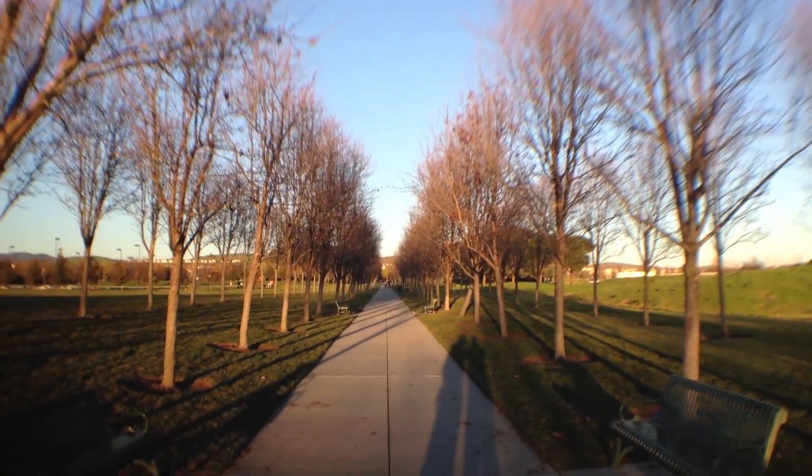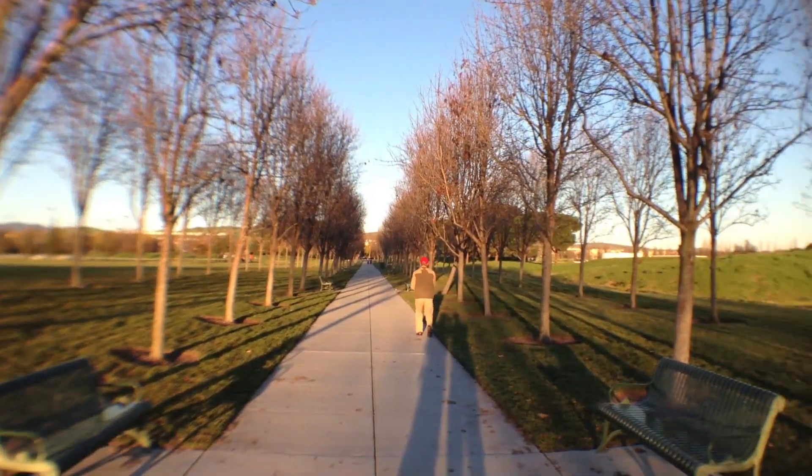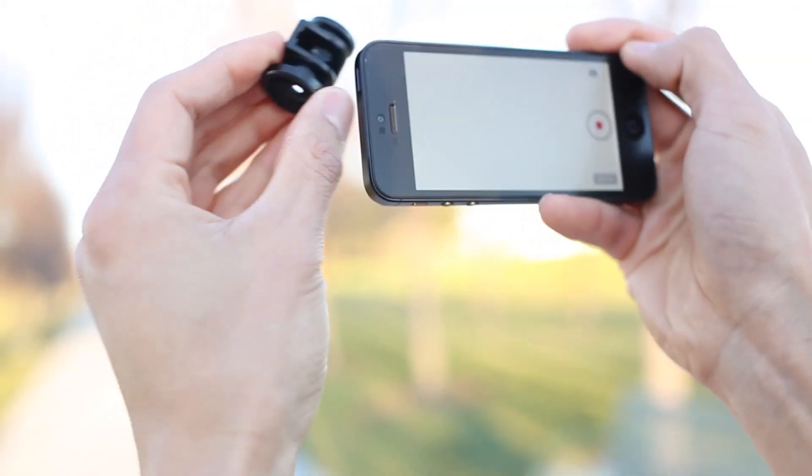That's interesting. There are so many possibilities now. You can offset it a little bit, get some interesting optical distortion, put on the fisheye.